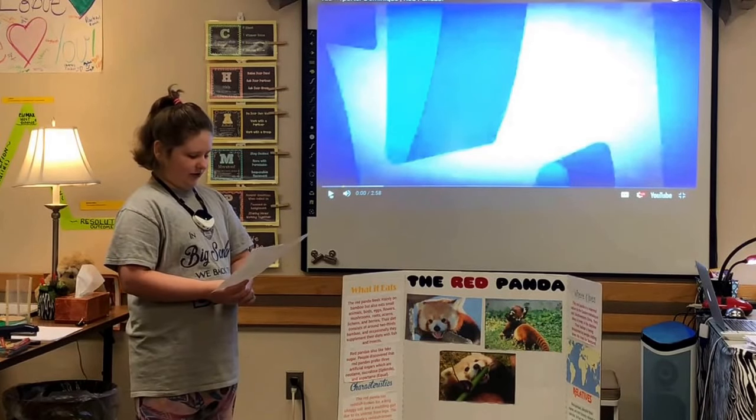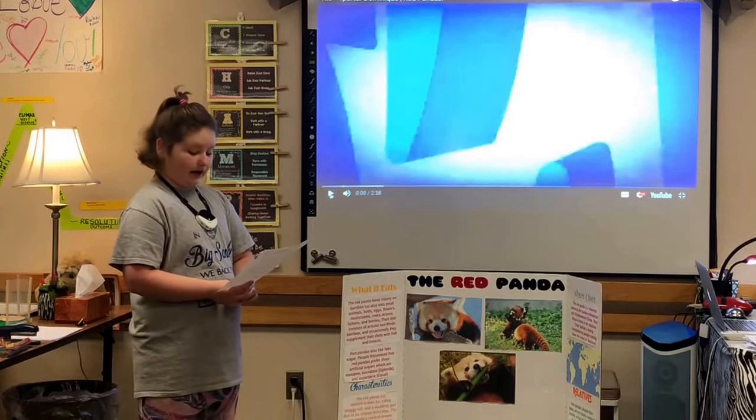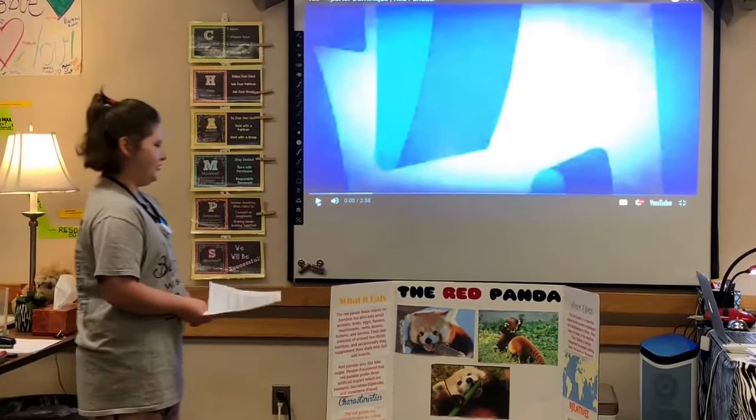The red panda is classified as endangered because its wild population is estimated at less than 10,000 mature animals and continues to decline. I'll show you a video to show you more.